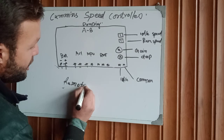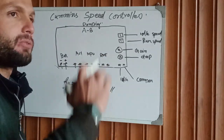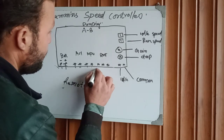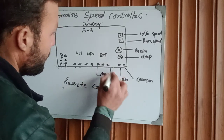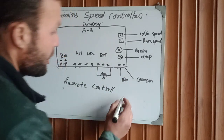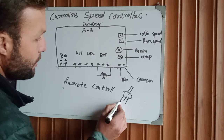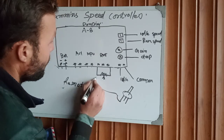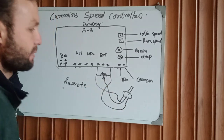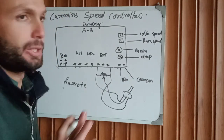We can control this speed controller from far away with the help of a remote control. We have a wattmeter with three terminals — this is terminal one, this is terminal two, and this is the third terminal. We are controlling this speed controller from long distance by remote control.